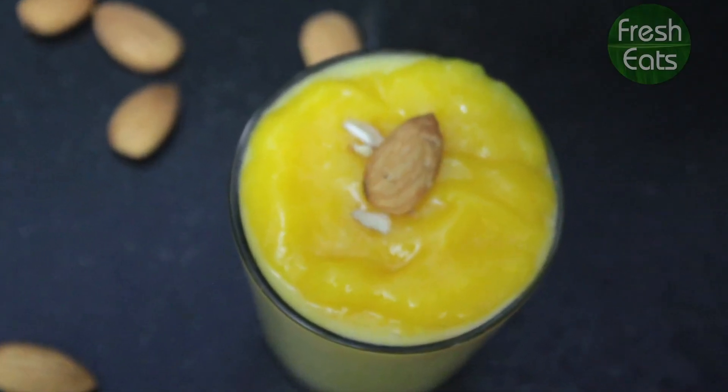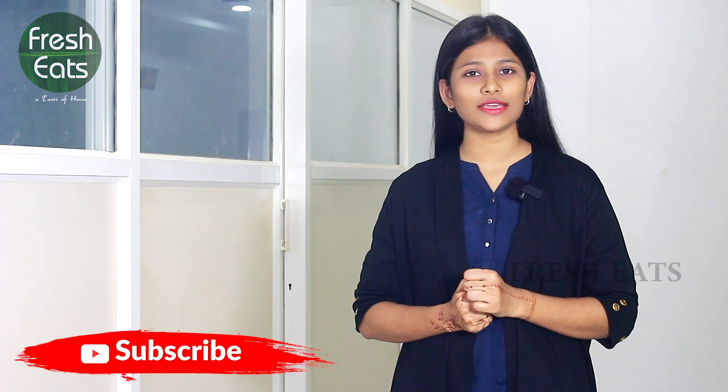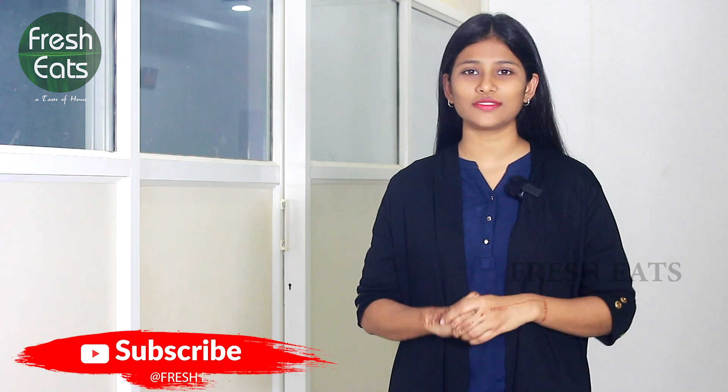That's it! Our mango Phirni is ready to serve. If you tried the recipe, do not forget to share your experience in the comments. Do not forget to like, subscribe and share the video. See you in the next video. Bye!